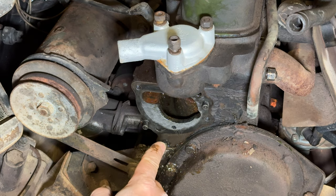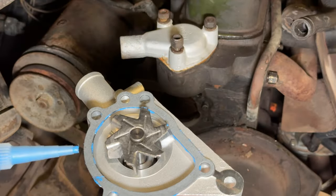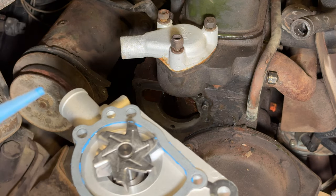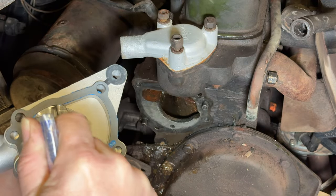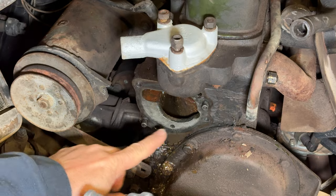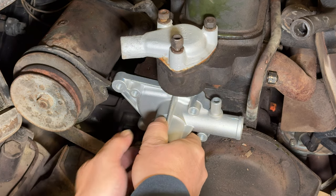I have everything cleaned up and sucked out of there the best I can. Now I can install the new water pump. Here's the new water pump — I'm using a little bit of blue RTV to hold the gasket on. I don't want this to leak, so just a real thin bead along the side of it. There are two dowels that need to be lined up with the holes — there we go.